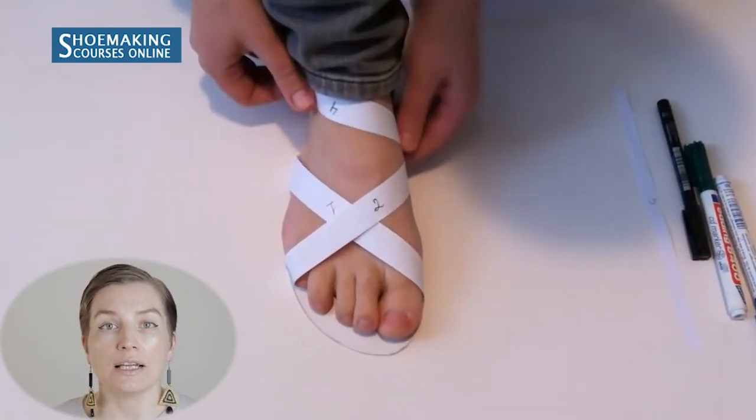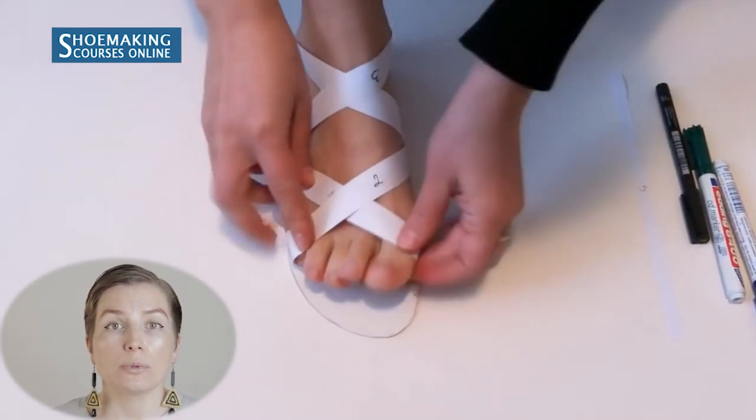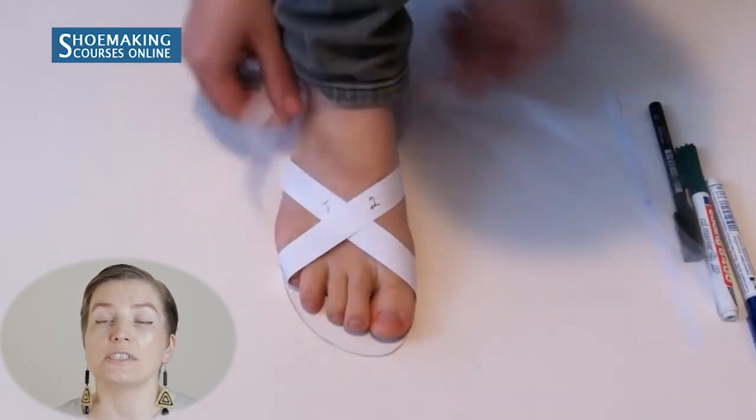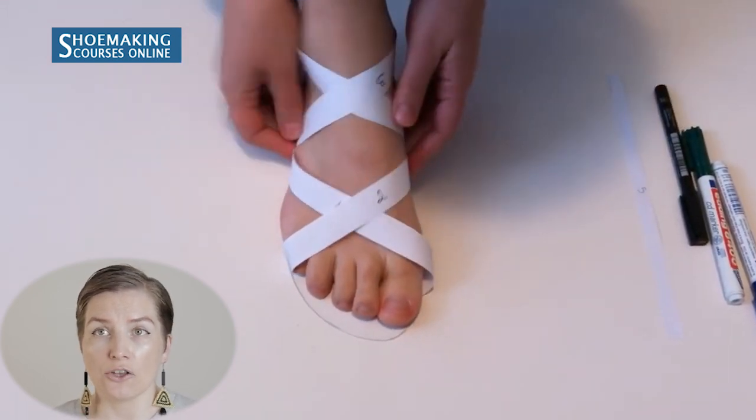When you place the paper straps on your feet, pay close attention to how you place the strap that will hold your pinky toe — it's very important. The strap must really hold your pinky toe so it won't pop out during wearing. You may have seen sandals where the pinky toe pops out and it looks ugly. The strap must cover and hold the pinky toe. Place it according to how you designed the sandal.